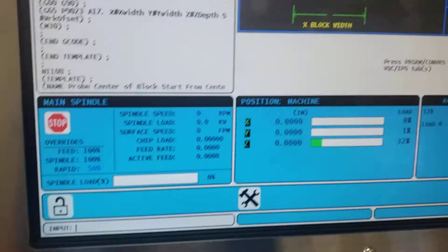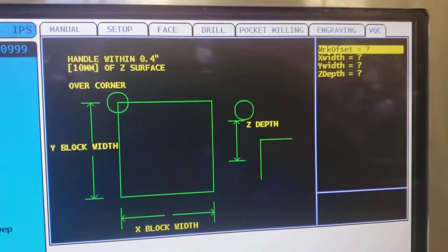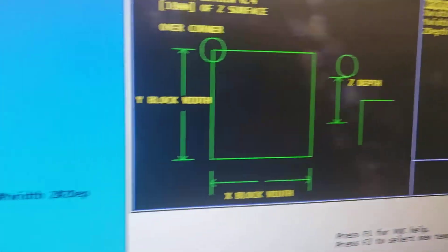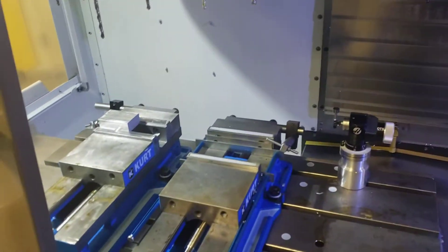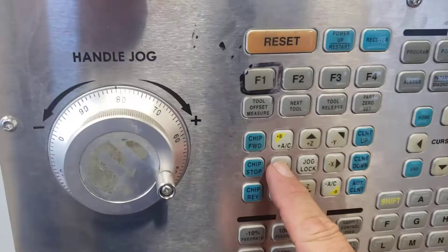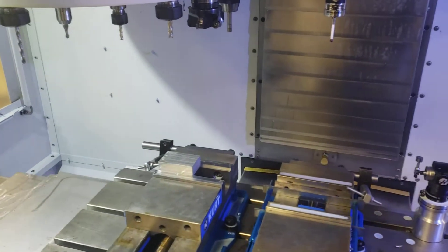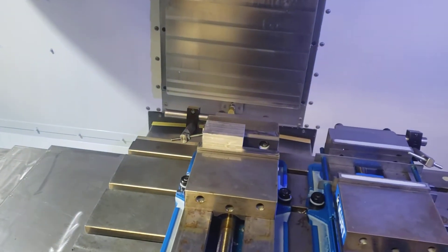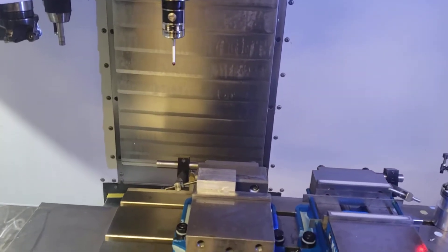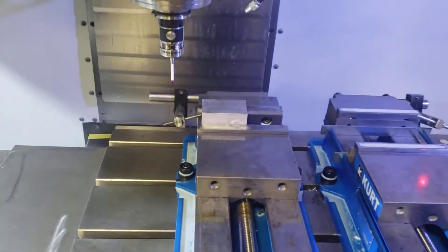Now I can go back to the program screen. The diagram says: handle jog to within 0.4 of the Z surface over the corner. I can do that with the doors open. I'm going to use handle jog with the large increment, pick the X direction and crank it over, then move the Y coordinate, then the Z coordinate. I'll get a little closer and slow it down using the thumb wheel.